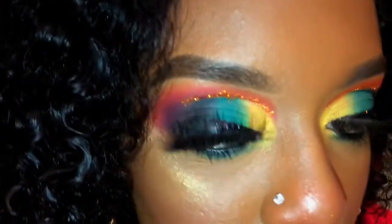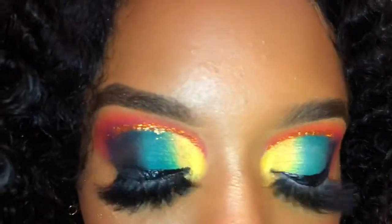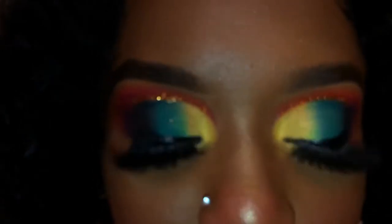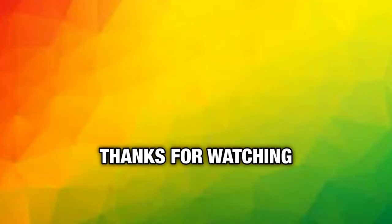Alright you guys, here is the finished look! Do you guys love it as much as I do? I'm so freaking proud of how it turned out — do you think I nailed it or failed it? Let me know in the comments below, and if you think I nailed it, subscribe to my channel as my reward. Give this video a thumbs up — sharing is caring! Also, do you guys like my new intro? Comment that down below too. I'll catch you guys in my next one. Thank you so much for tuning in. Bye!